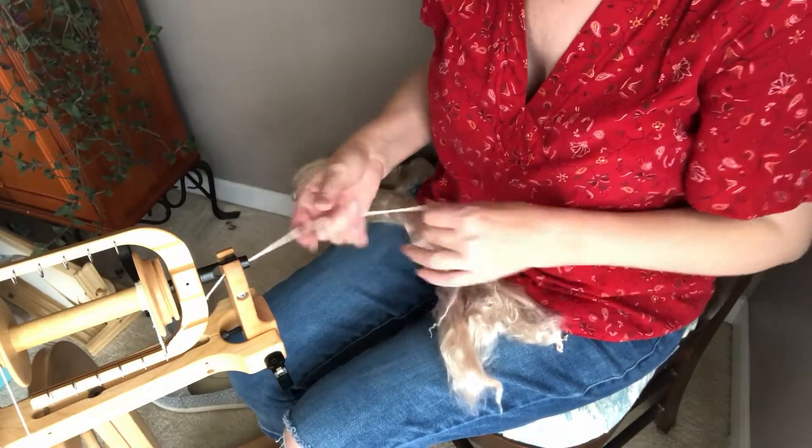One thing I'm finding is it's very flyaway — very similar to angora. I've never spun this fiber before. It would probably be good to have a little spray bottle of water to mist on it to keep it from flying away, or maybe a little bit of fabric softener. But I don't have that right now, so we're just going to spin as-is.